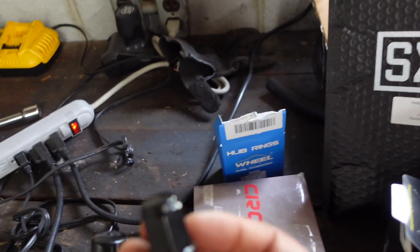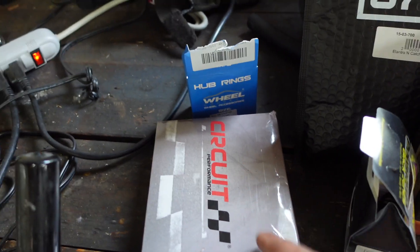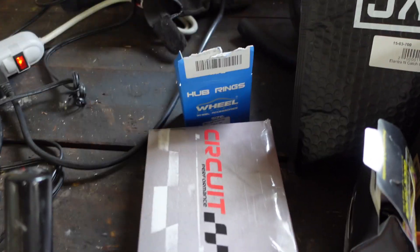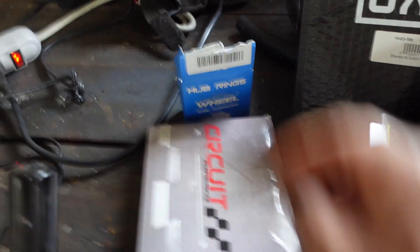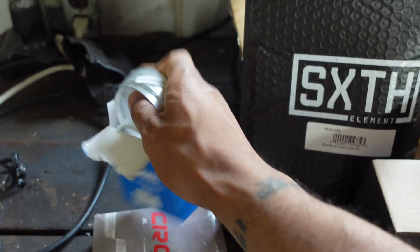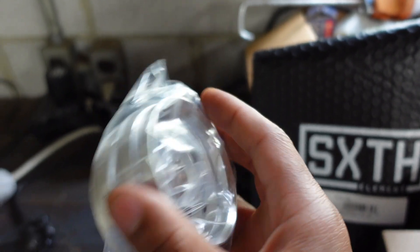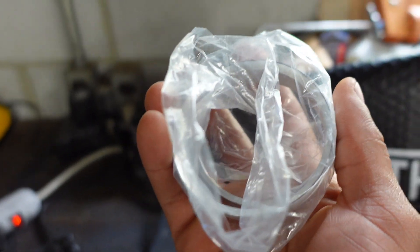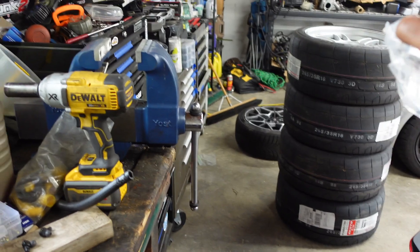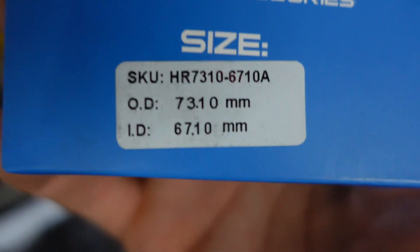Another thing I had to purchase was lug nuts that will work with the wheels. I went with the Circuit Performance steel lug nuts — remember, you do not want to run aluminum lug nuts because they strip pretty easily if you take them off a few times. I also got these hub-centric rings, which are going to align the wheel perfectly on the hub. If you're running aftermarket wheels, you definitely need a pair of these. These are specific ones that fit perfectly with the Enkei RPF1s onto the Elantra.